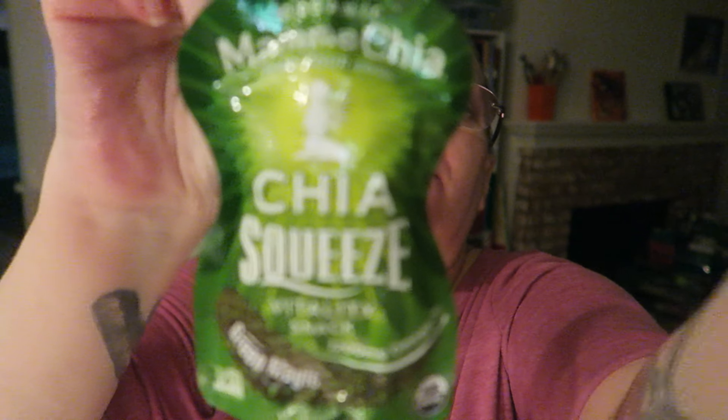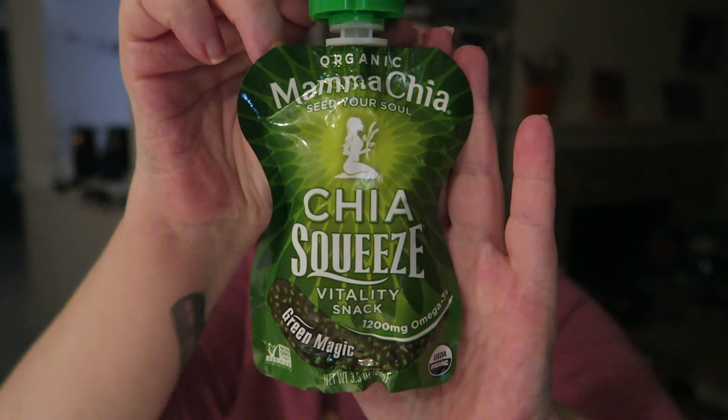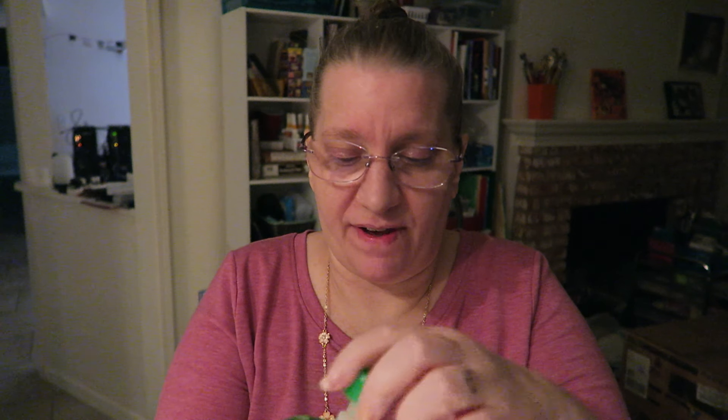Hi there, I'm here to try this Mama Chia Chia Squeeze Green Magic Flavored Snack. Here is the packaging. I don't know what to expect, so we'll see. I'll look and see if I can find a link to this online — I'll put it below. Alright, here we go.